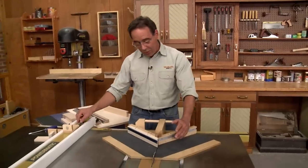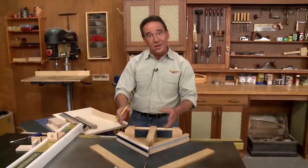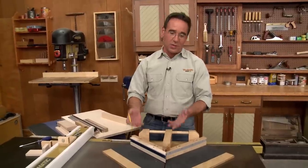Once you have the fences attached, you're going to want to make some test cuts. You're going to make a cut, tweak the fence a little bit, make another cut. Then, once it's all perfect, you go ahead and lock the fences down. I do that by installing a couple of screws up from underneath.